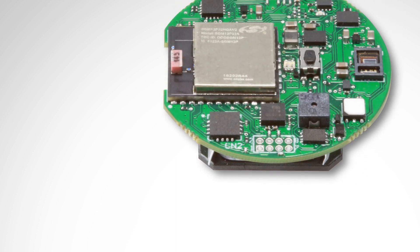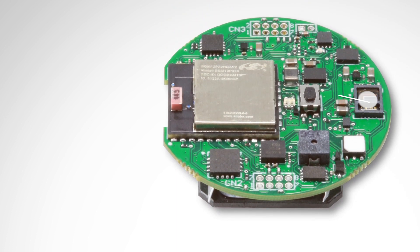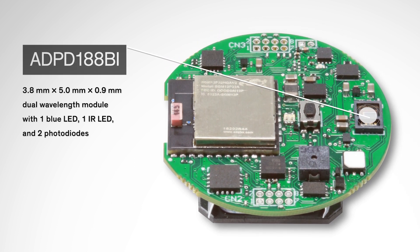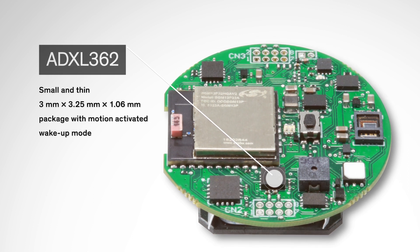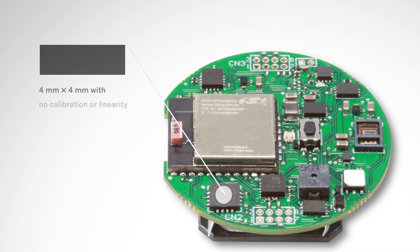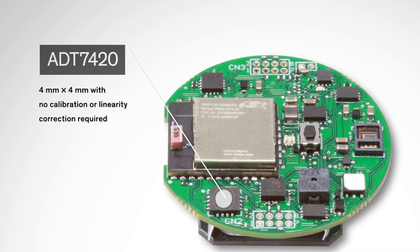The main sensing features are supported by the following Analog Devices sensors: the ADPD-188BI Optical Smoke Detection Module, the ADXL362 Low Power 3-Axis Accelerometer, and the ADT7420 Plus or Minus 0.25 Celsius Accurate Temperature Sensor.